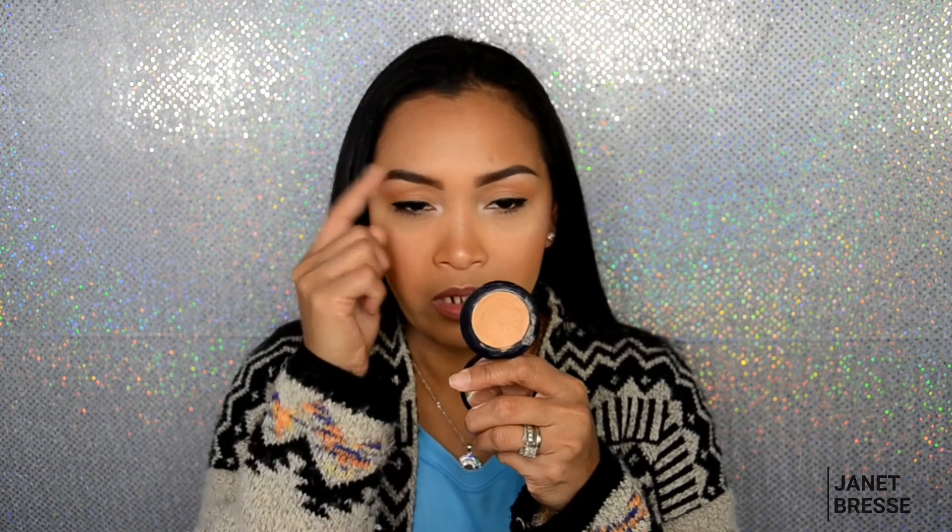I forgot to mention — for cleaning up my brows after I fill them in, I use the Estée Lauder Double Wear concealer in a medium shade. I only use that concealer specifically for brow cleanup in the corners; I don't use it anywhere else on my face.